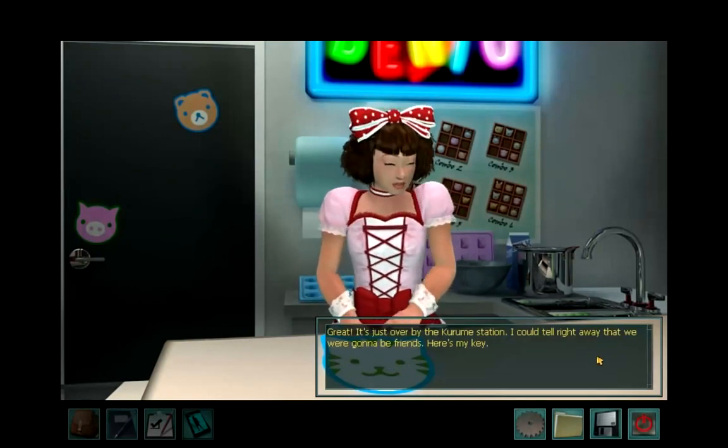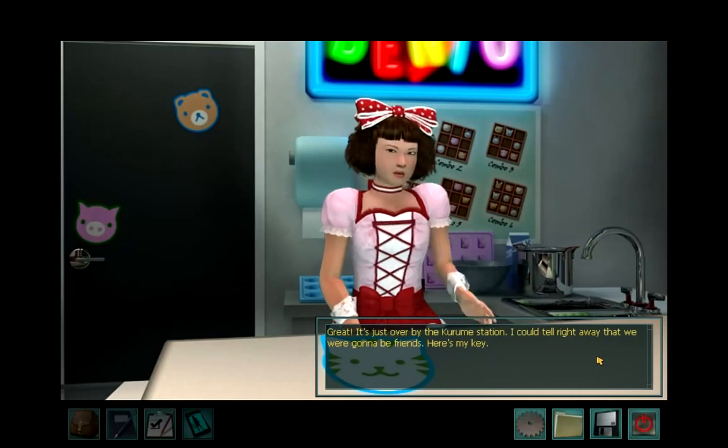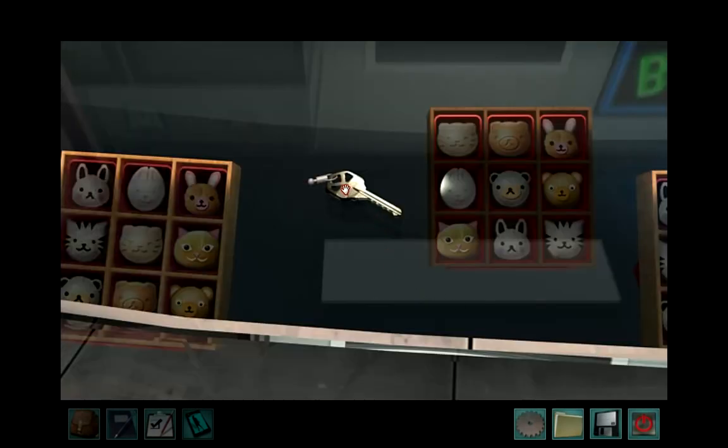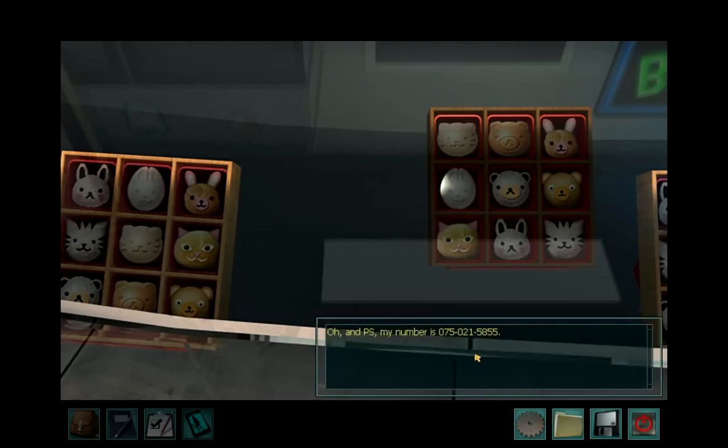Sure. Great! It's just over by the Kurume station. I could tell right away that we were going to be friends. Here's my key. I'm being so used. My number is 075-021-5855.